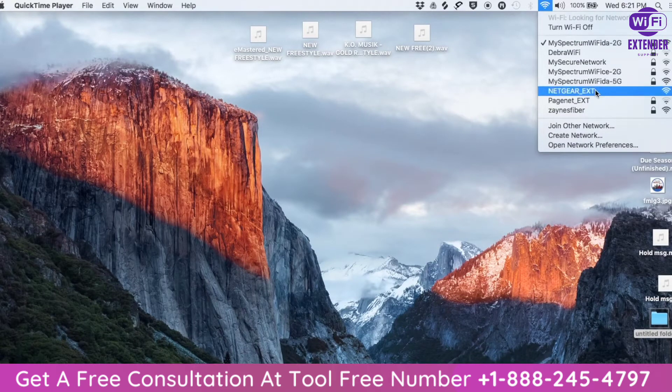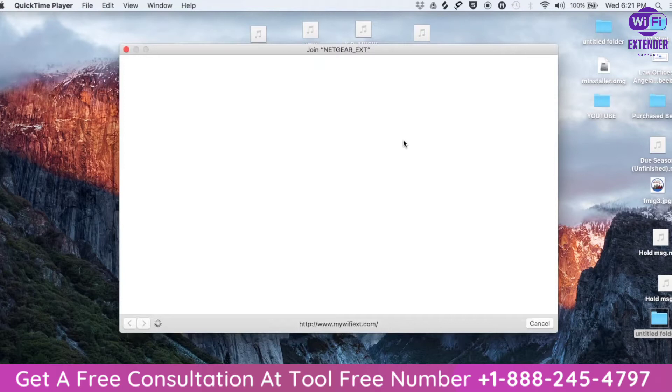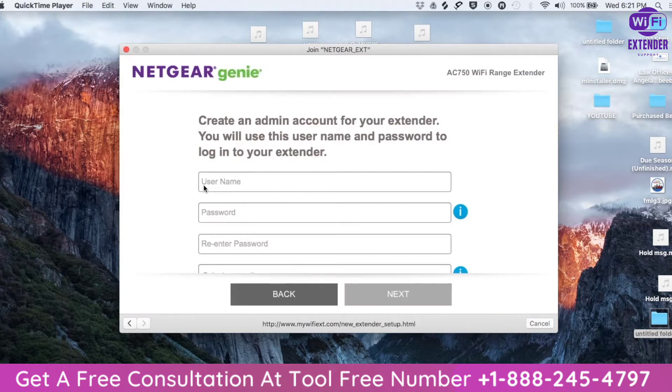You'll need to get on your computer and scan for Wi-Fi networks and connect to the extender — it should say NETGEAR EXT. This should automatically open up a setup page. If it doesn't open up, you'll need to open an internet browser and type in mywifiext.net. You will then be asked to create an account, so you'll just go through that process — create a username, password — pretty customary steps for creating an account for anything online. It'll also ask you for some security questions in case you get locked out of the account at any point.